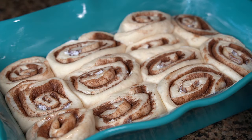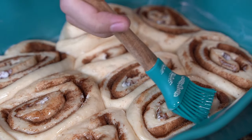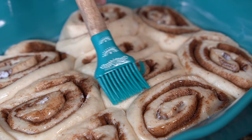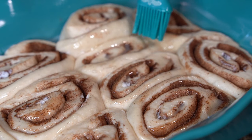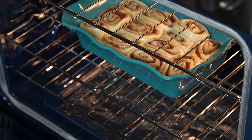Now before baking, you want to brush the tops with 1 tablespoon of melted butter. Then bake in a preheated 350 degree oven for 22 minutes or until the tops are lightly golden brown.